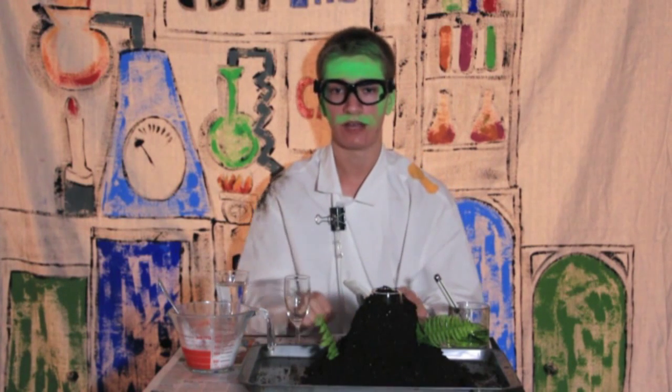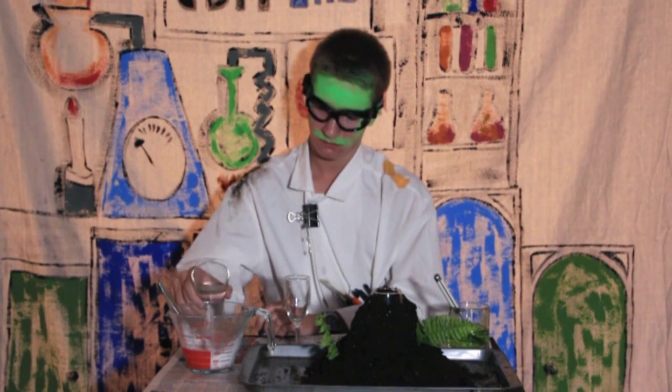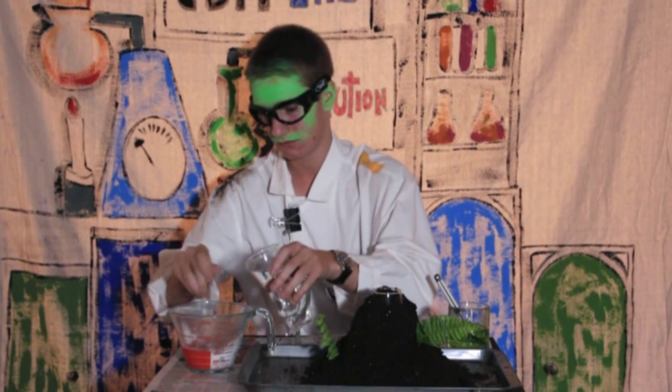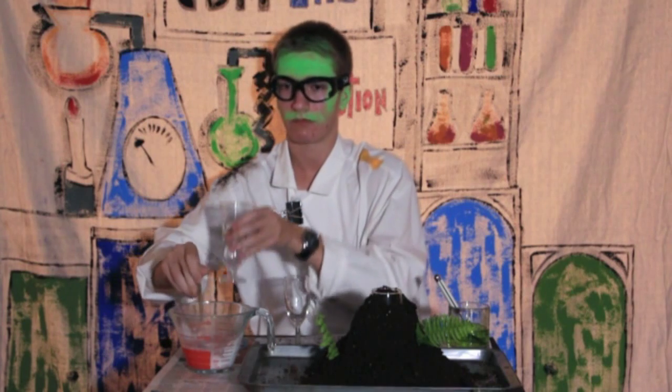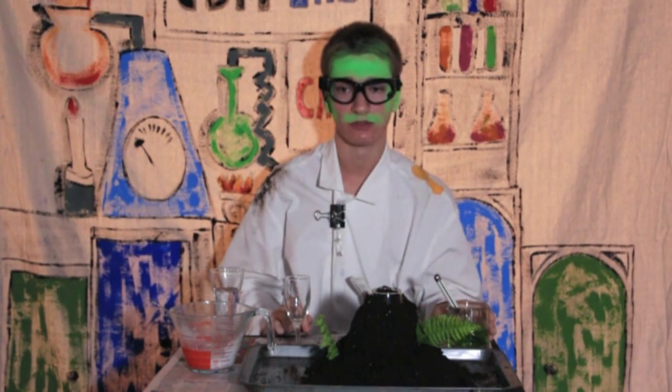Fill another glass with baking soda. Add just enough water to dissolve the baking soda. Then add a generous spoonful of dishwashing liquid.